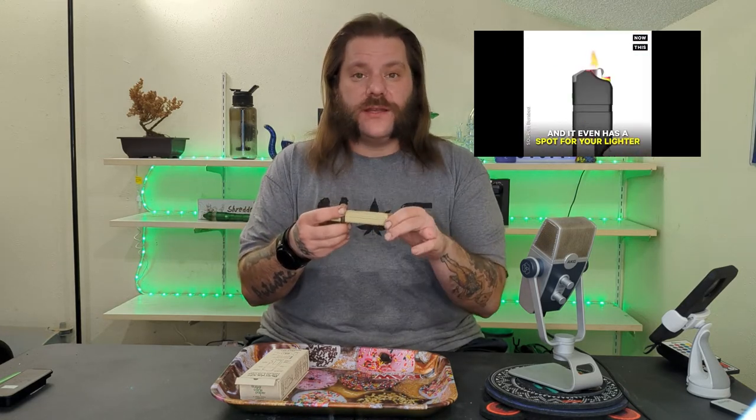It has a lighter holder, a grinder built in, it has storage, a bottle opener, and a place for your hemp wick. So it really is supposed to be an all-in-one smoker's companion.